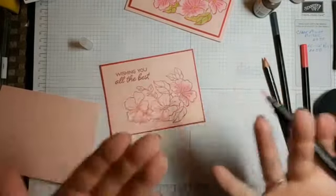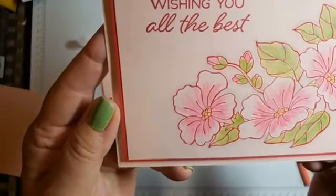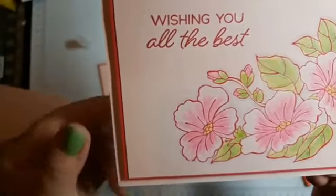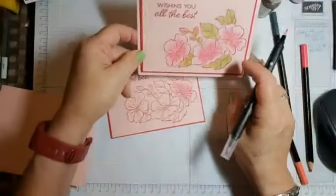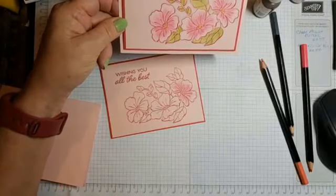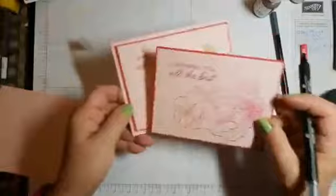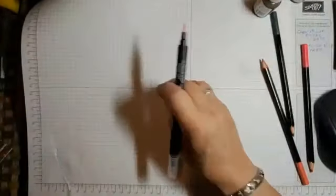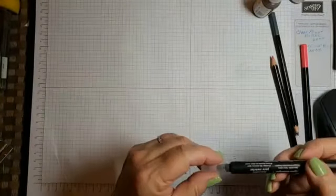What it does is it kind of makes it pop — hopefully you can see what that does. Now it's coming up. So I'm going to finish this later. I just wanted to show you a little bit of simple coloring, and we're going to play a little bit.